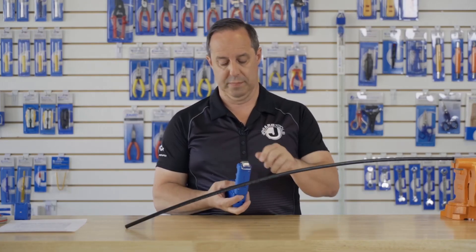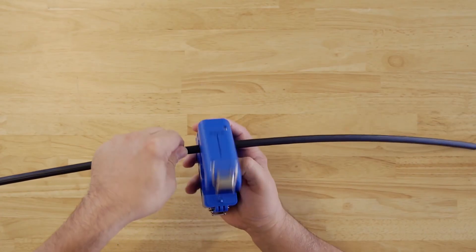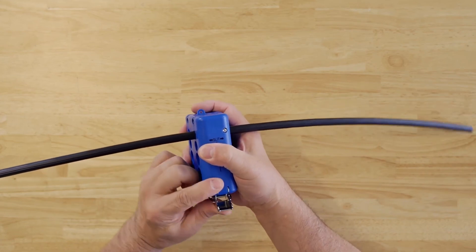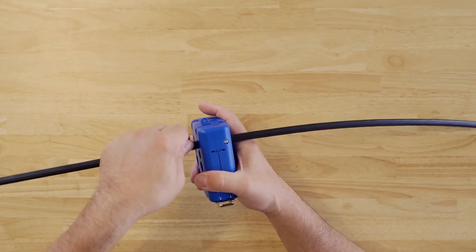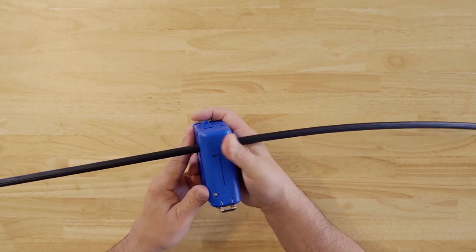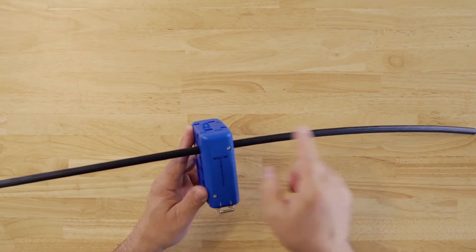Open the tool, place the cable in the proper groove, and close the tool. For this example, I'm starting with the slit first. You can pull in either direction.